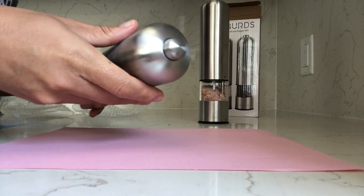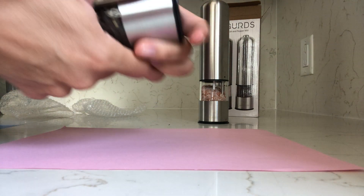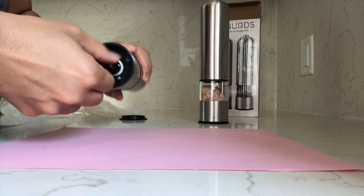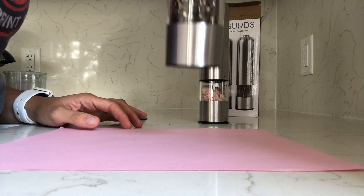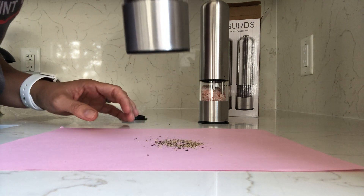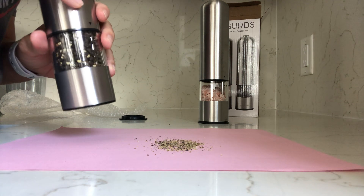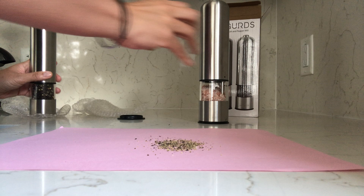According to the directions, all I have to do is push this and take off the cap at the bottom. We're going to twist it a bit to make sure it comes out kind of fine. It barely takes any pressure — that's really great — and it came out really quickly.